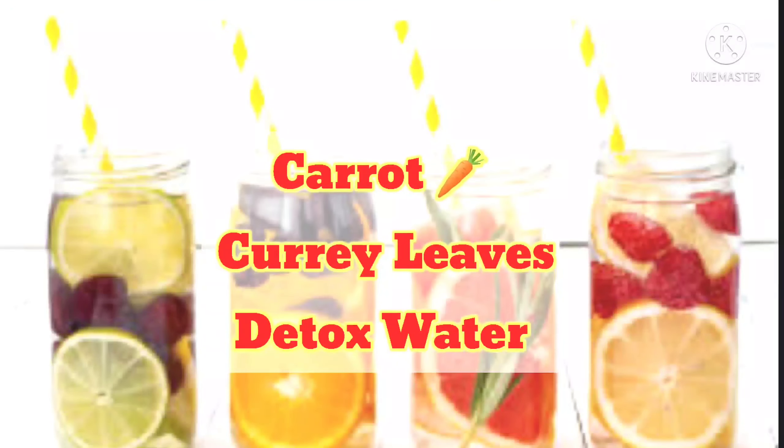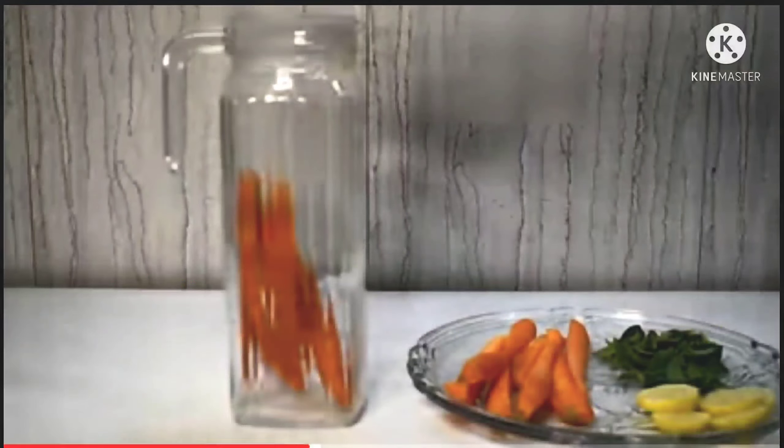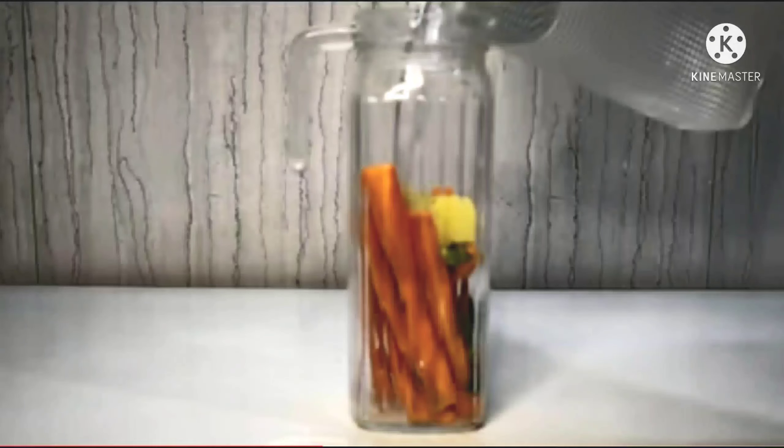The second detox water is Carrot and Curry Leaves detox water. Carrots are very good for our eyes. Curry leaves promote hair growth and hair shine. I also added lemon, which is good for your face and glowing skin.